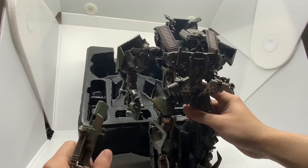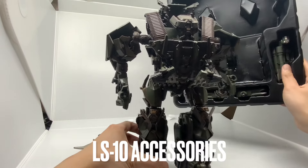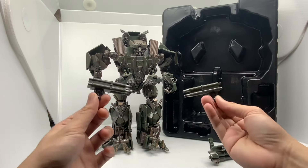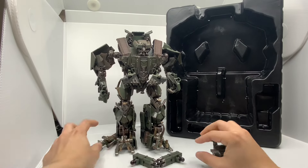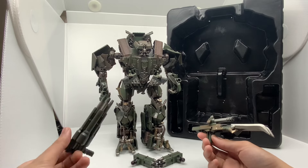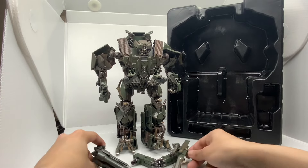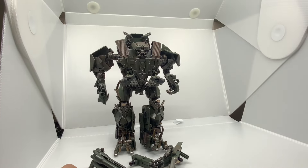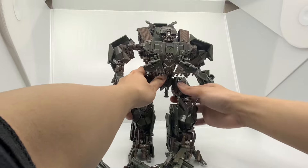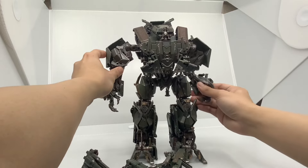I actually custom painted this guy quite a bit. Let me take out everything inside the box. We have all of his weapons — the turret gun that attaches to his shoulder, and then two of his main weapons: the claw with a small gatling machine gun on top, and a missile turret gun on the other arm. So here's our Brawl LS10 KO figure.